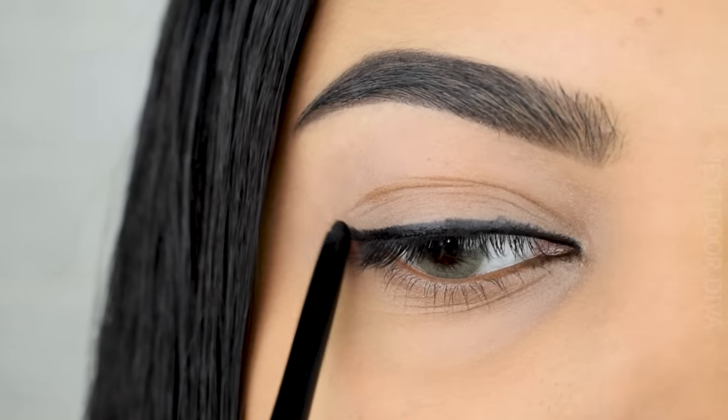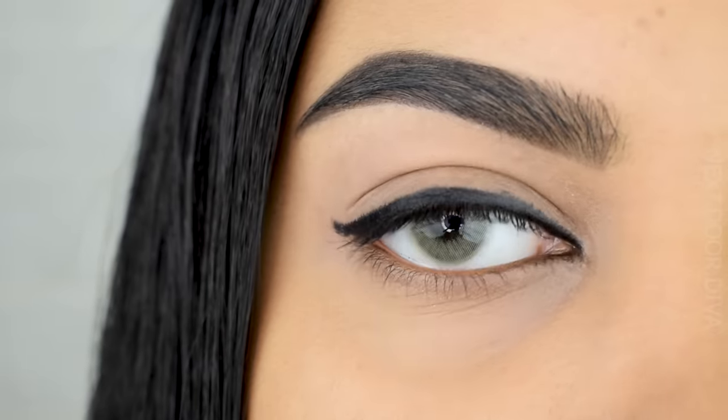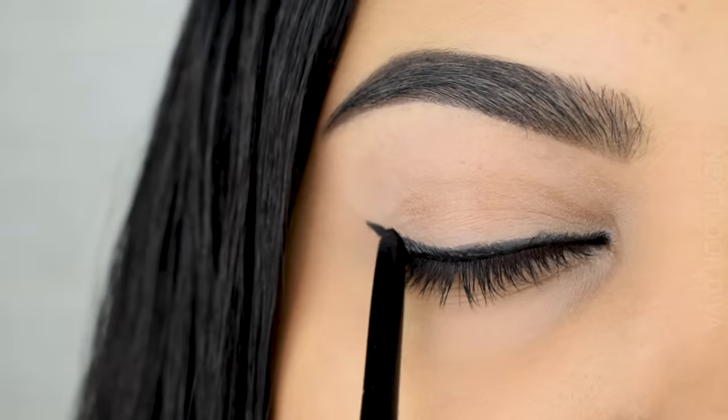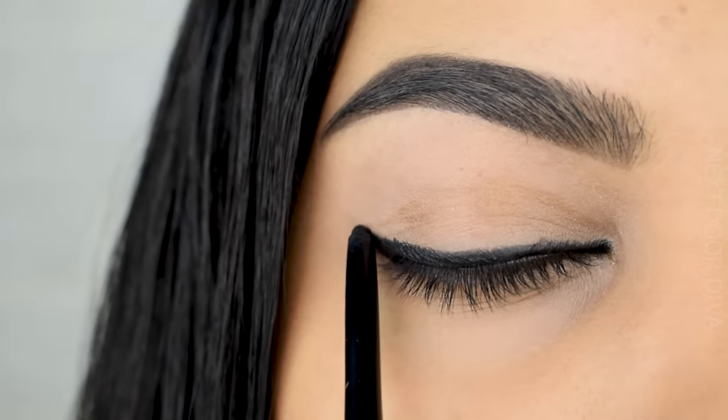I'm going to wing it outwards and take it upwards. When you do this, try to be precise, but if you can't it's totally fine because we're going to be smudging it out. Just because we're smudging doesn't mean you can take it literally everywhere — maintain the shape and try to make it look like a smooth wing.